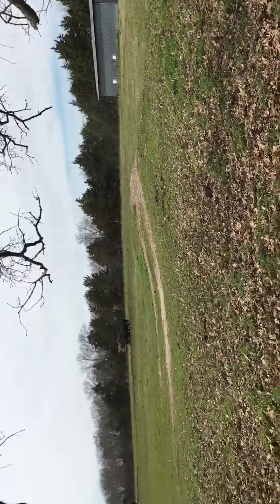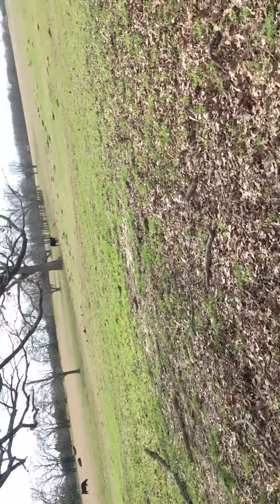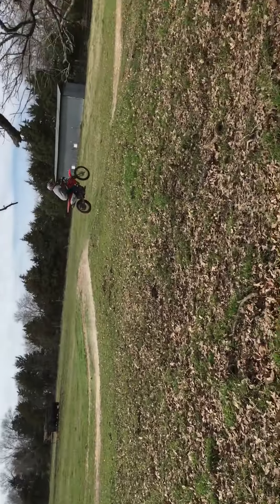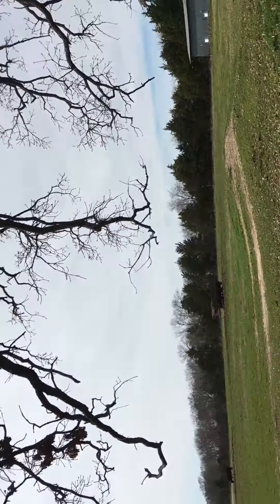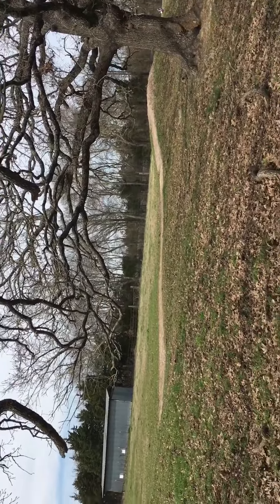On video, the bike looks so much further away but it's actually like the closest thing to me. We have destroyed this — this is where cows are and stuff like that. I might post this, you never know.